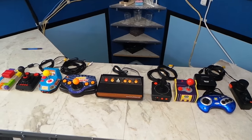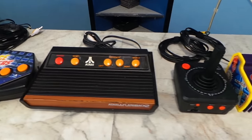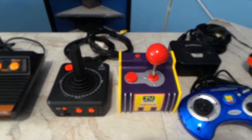Hey guys, this is an unplanned episode, but I think you'll see why I made it here shortly. I've been working on an episode where I compare a lot of these different plug-and-play TV games. I look forward to bringing you that episode soon. However, I ran into an issue with the Sega Genesis game.